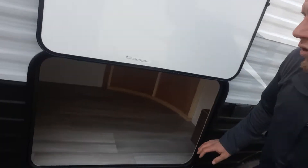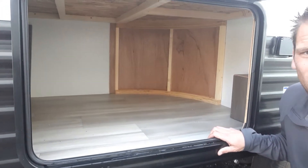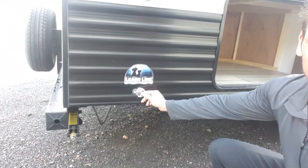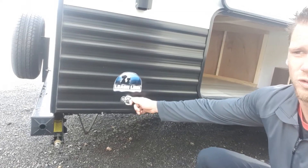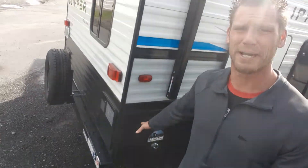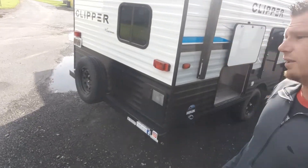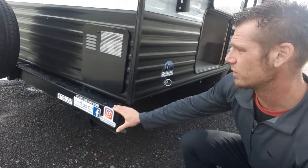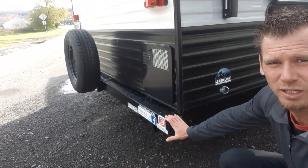Then you've got a nice huge storage underneath the bunk beds. Your D-ring for your pets or your bicycles, motorcycles, four-wheelers, ATVs — lock it up or keep the pets attached to the unit. Then you have the square-style bumper where you can mount your accessories, just like they have the spare tire mounted on there.